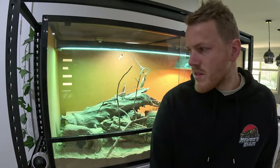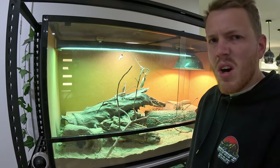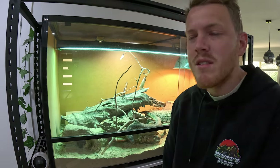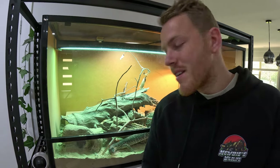We're back. I've got a tub down here - I'm going to take out all the logs, hides, and everything. I'll leave her in there until I'm taking the substrate out. She can stay in there while I give everything a good wash, then decide what things we're going to bring back in.